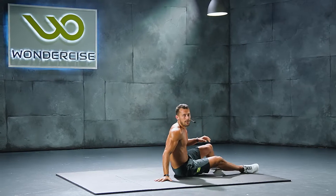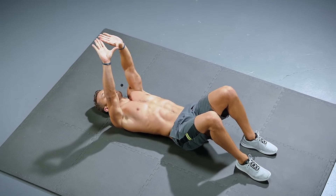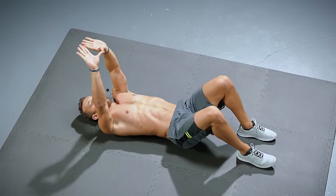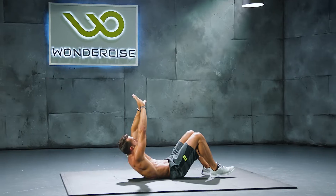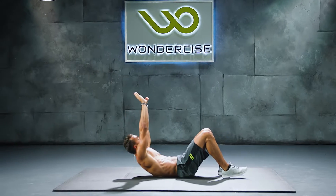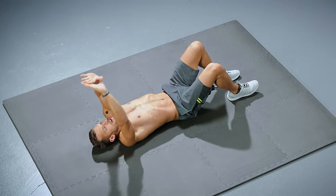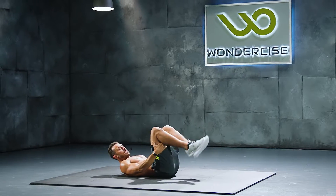On your back, diamond ups. Make a diamond with your hands. Look through that diamond and continue looking through it as you raise your shoulders off the ground. The diamond should stay directly over your eyes. We're doing ten reps.